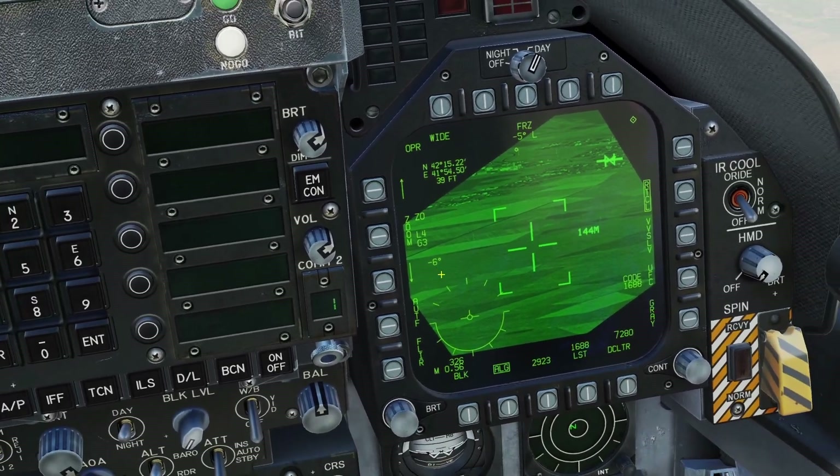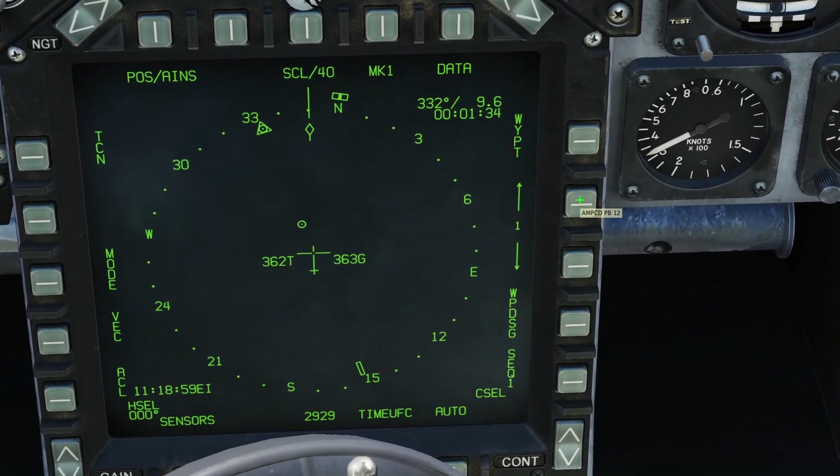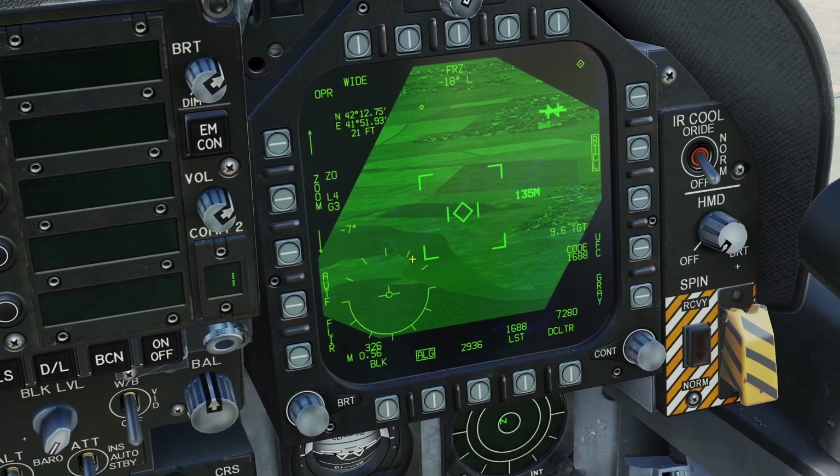You can also queue the targeting pod to a target point. If you go to your navigation display and select a waypoint, if you press Waypoint Designate, it will turn it into a target point and it will automatically point your targeting pod towards it.